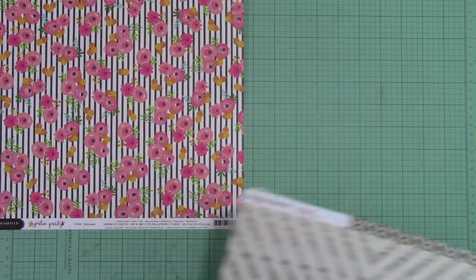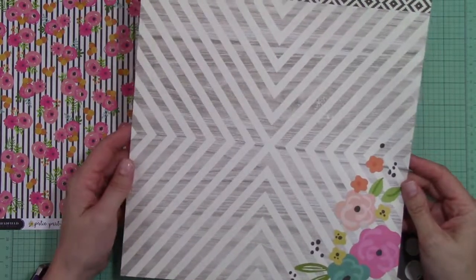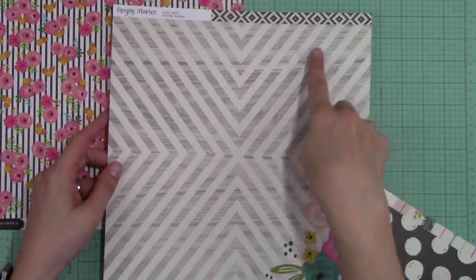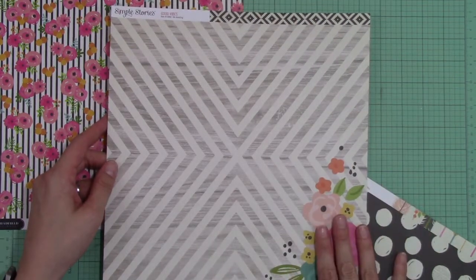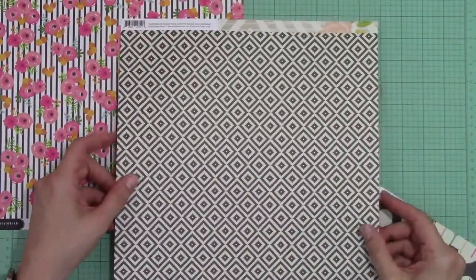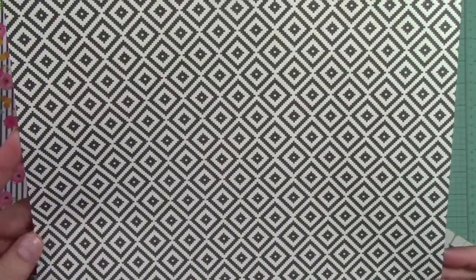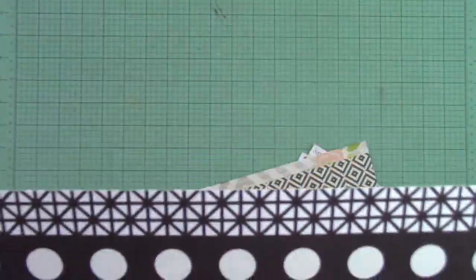The next paper is from Simple Stories Good Vibes. This is a really nice pattern paper that has a wood grain with a geometric pattern and a nice little floral element. This paper is called Be Amazing. I really love the back — it's a geometric pattern that is also off-white. The branding strip on this first paper was a really nice geometric design.